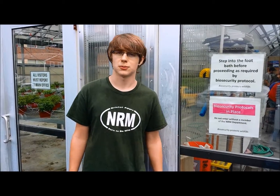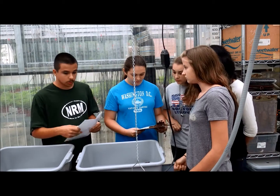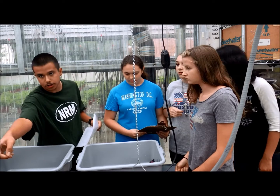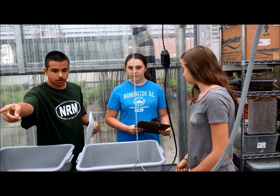The Junior Natural Resource Management class is teaching the Sophomore Natural Resource Management class about the Landings Turtle Head Start program — how to weigh and measure, how to take care of them, how to clean for them, how to keep biosecurity protocols up, and how to treat the turtle notches.